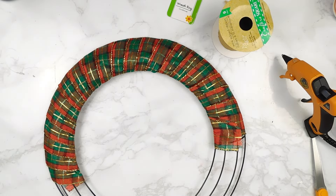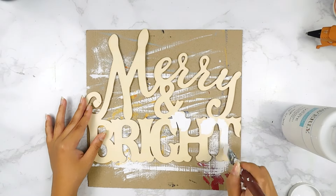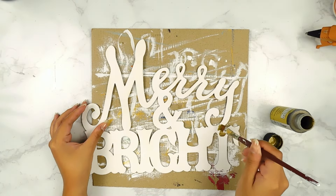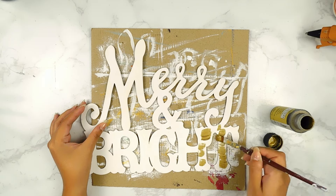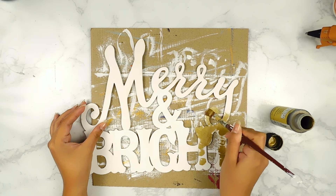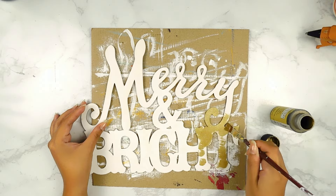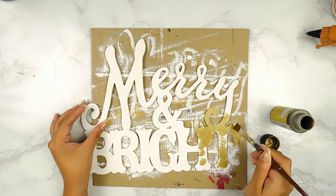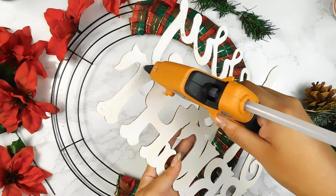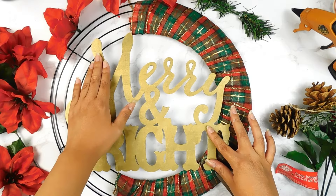Now that we have it wrapped around half of our wreath form, I'm going to go in with this cute little Mary Ann Bright wooden cutout from Dollar Tree. I'm going to paint it first using some white paint, and then go over it using this beautiful metallic gold by Folk Art. Once it's all dry, I'll use our hot glue gun to add it onto our wreath, and then start adding some cute little flowers from Dollar Tree around the other side.